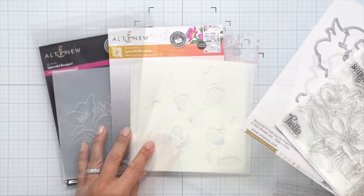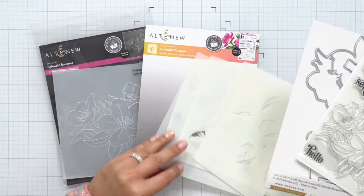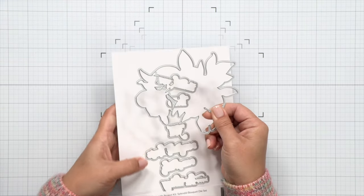There is that dye set that also cuts out the large bold words on the sentiment set, and there are five layers to the stencils.